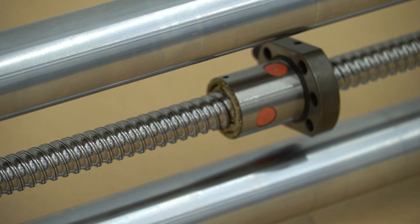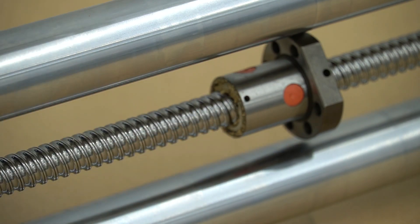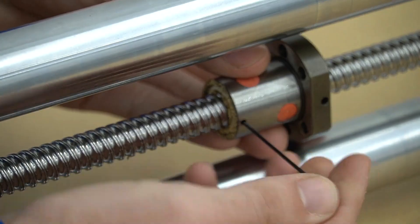With the gantry removed we can now see there's a lot of build up around the white wiper on the end of the ball nut. Using a two millimeter hex key we'll loosen the set screws and release the white wiper.